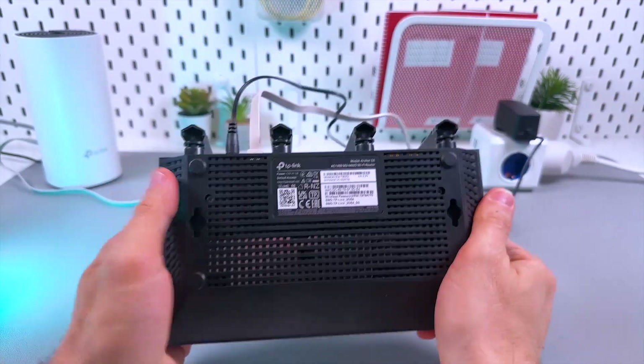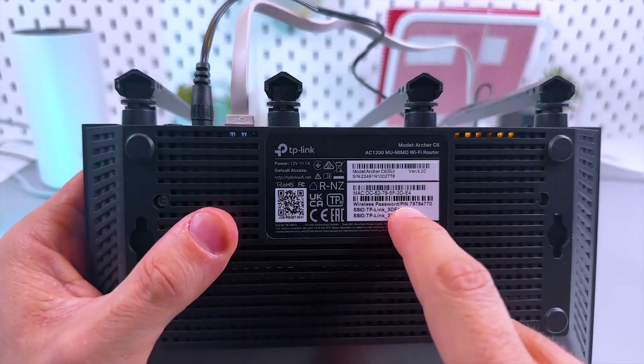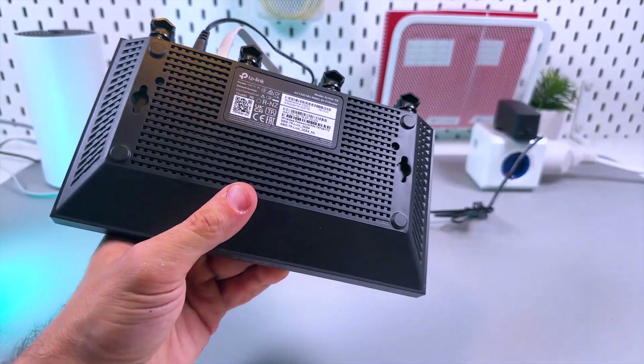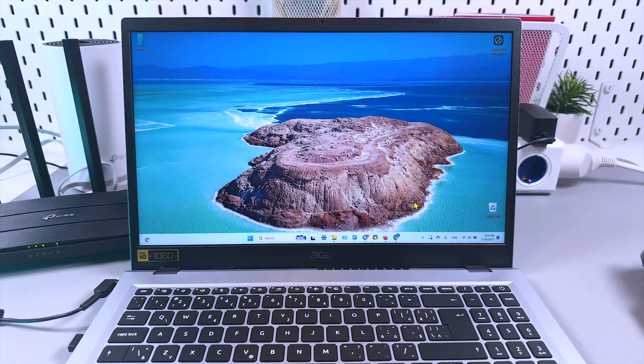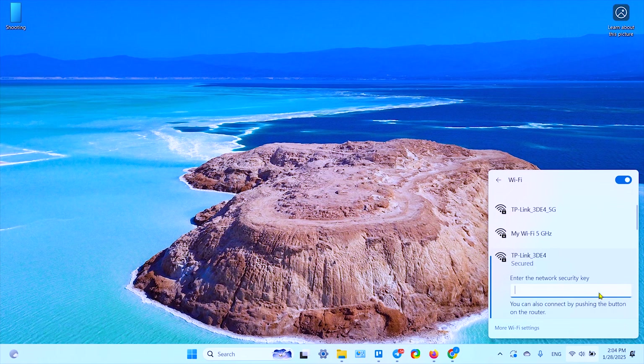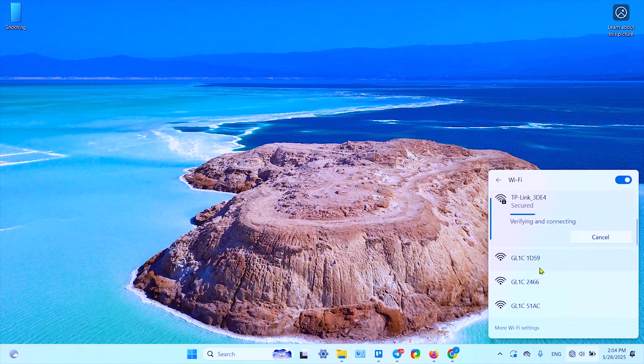Now let me show you the old-school browser method for even more control over your router. On a PC, you have to connect to the TP-Link network manually, so get ready to enter the password from the product label. Go to Wi-Fi settings, open the Wi-Fi network list, select the TP-Link network, click 'Connect,' enter the password from the product label, and verify it using the eye icon, then click 'Next.'